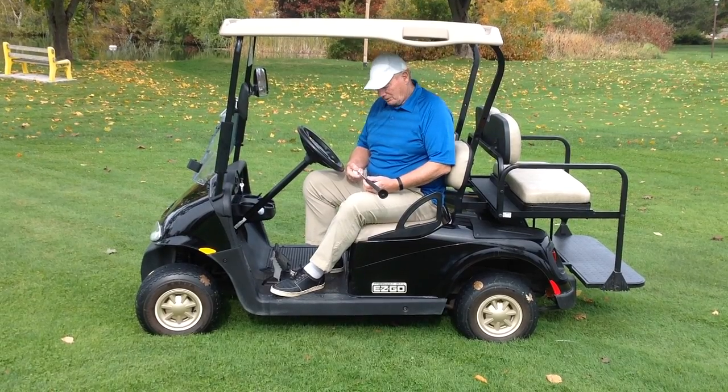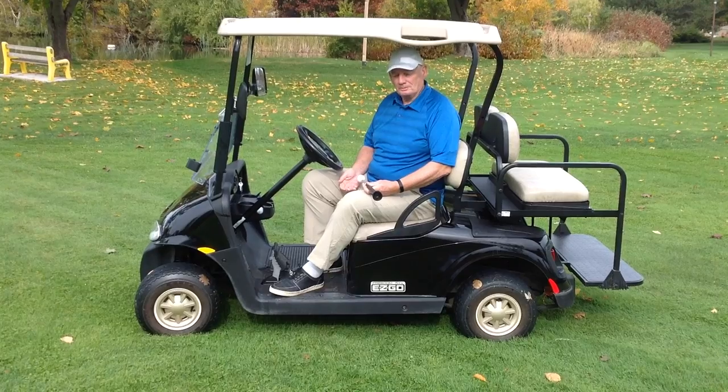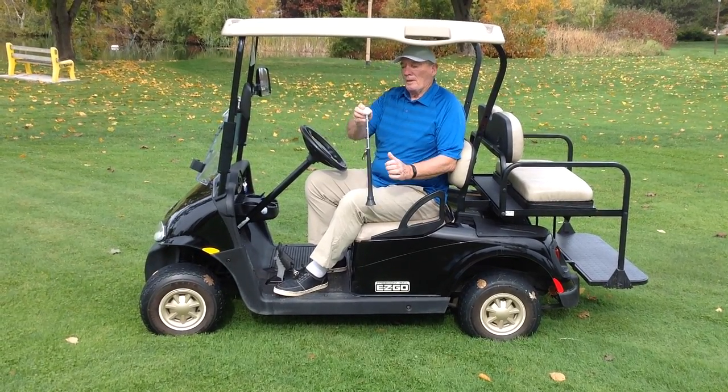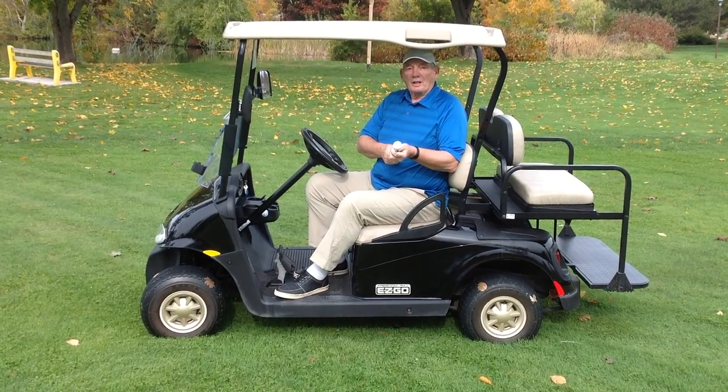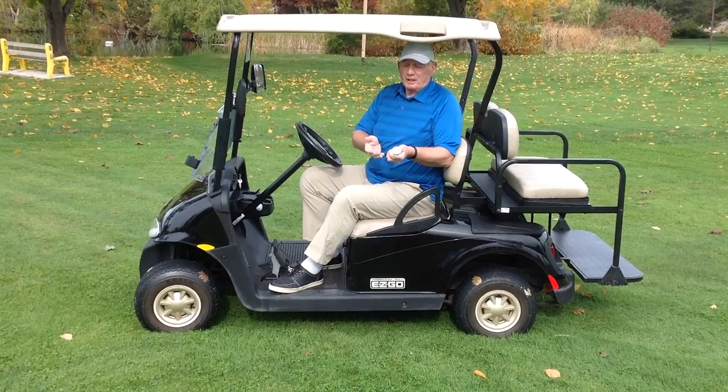So to speed up the play, we've introduced the Little Scrambler Golf Ball Pickup Tool. It's less than two feet long. It has our monogram logo at the end,